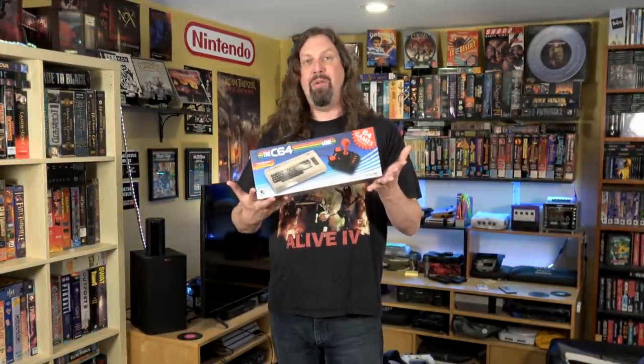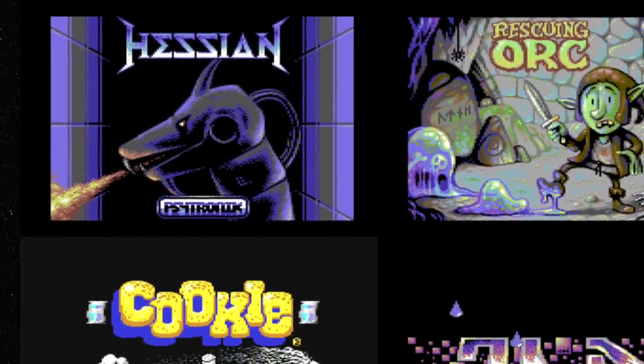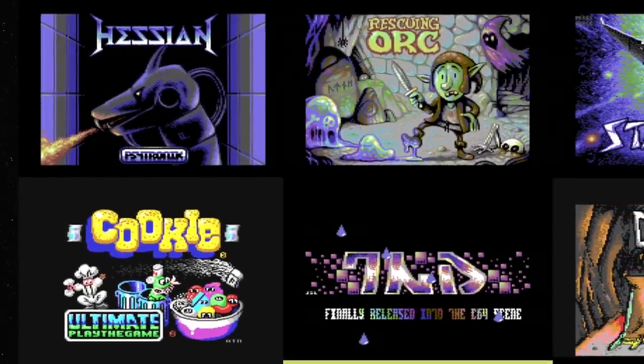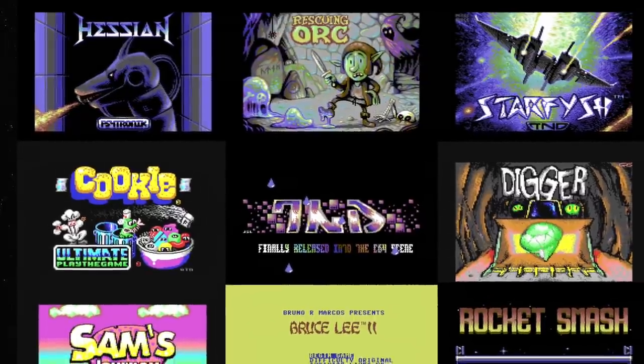I'm pretty happy with this, especially at the $80 price point. I love the fact that they've opened it up so you can put your own games on it. People forget that the homebrew game market on the Commodore 64 is off the chart — there are literally thousands of homebrew games made all the time, even today. So this is a great system for people to jump in, check out some homebrew games, and output them to your HD television.